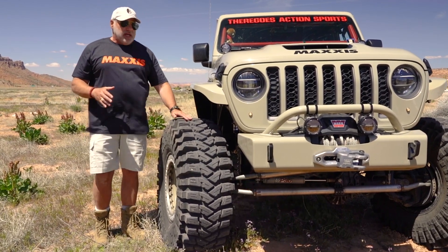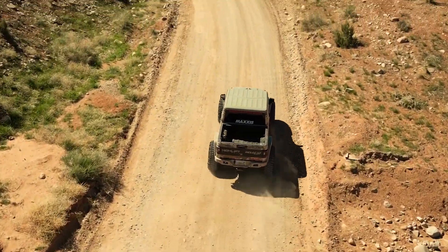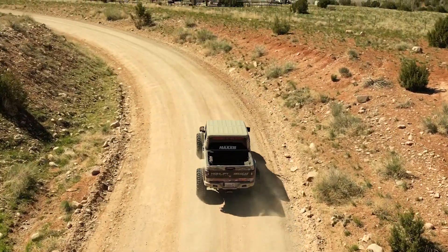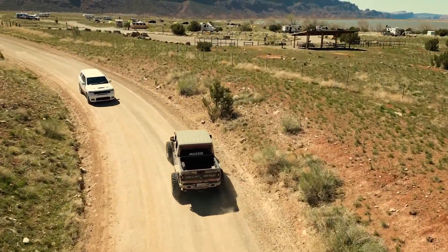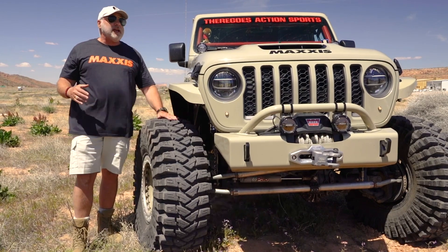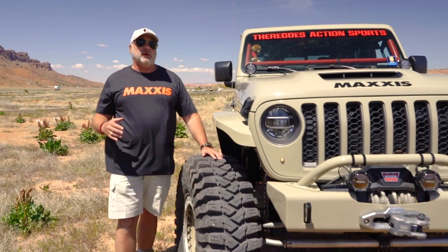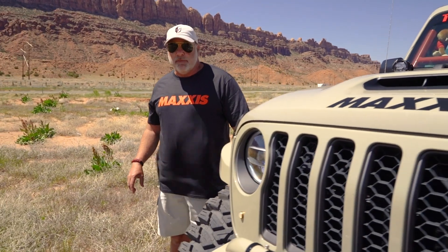As Taylor mentioned, we also take this on the road — it's a quiet tire, very little vibration, a very smooth tire. What we like about it is the top tread is an inch and a half wider surface area than the tire we last used. We're very happy with the Maxxis Trepador — if you're interested, please check out maxxis.com.